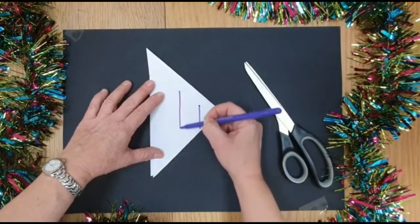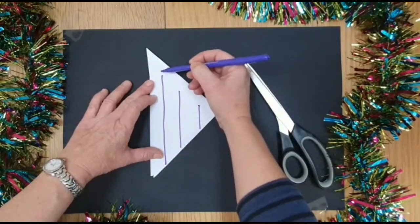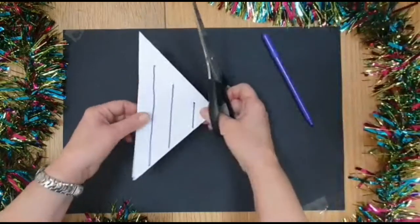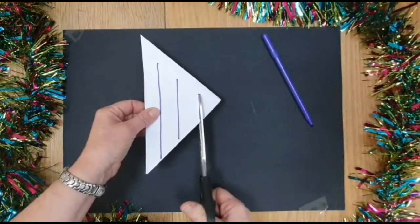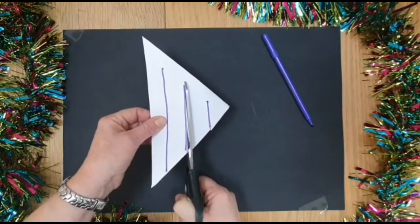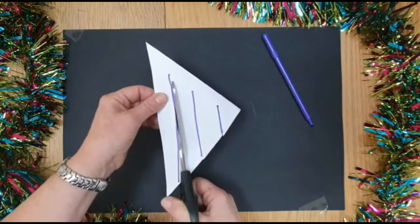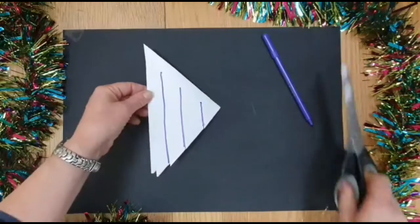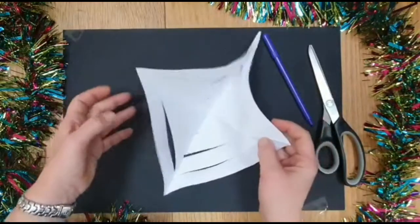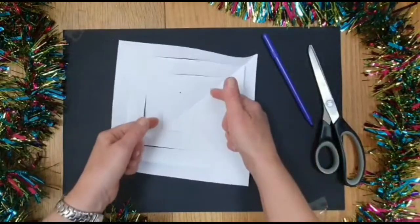One, two, three. Notice how each of the lines just doesn't go quite up to the top, and that's on purpose, because what I want to do is cut up those three lines all the way up to there but not cutting all the way through, otherwise I will end up with a very broken snowflake. Cut all the way up to there, then you can open it out and you will have a square with lots of cut-up sections to it.